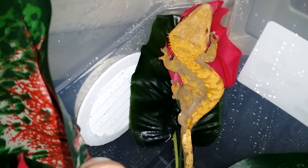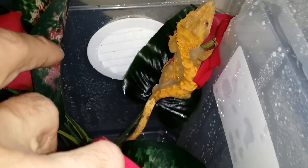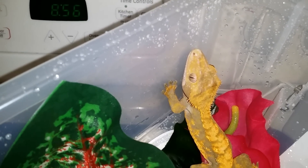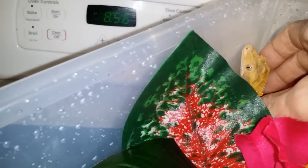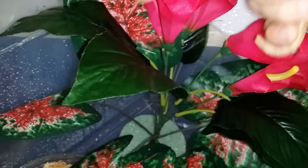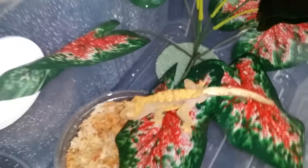Here are my babies — here's one of them. I believe this is one of my girls. I'm not sure of the morph so please forgive me on that. They're very springy though — they jump, so you've got to be careful when you handle them because they're very hoppy little guys.